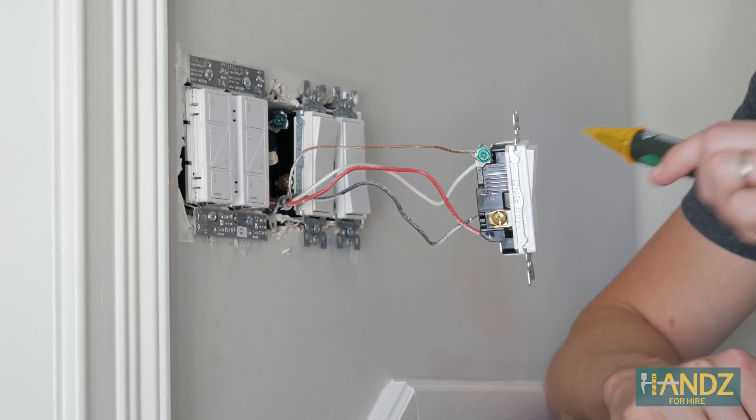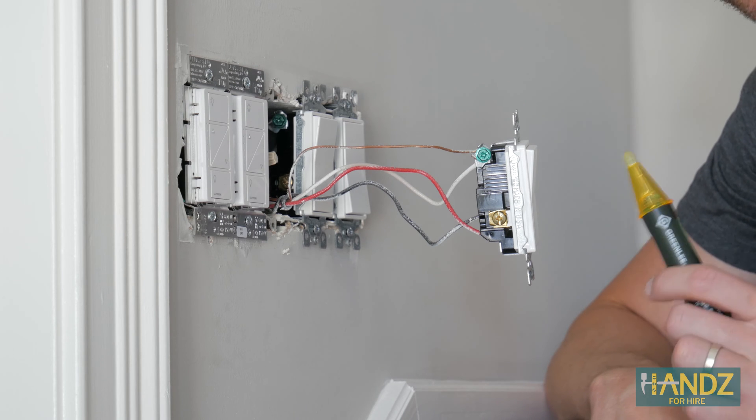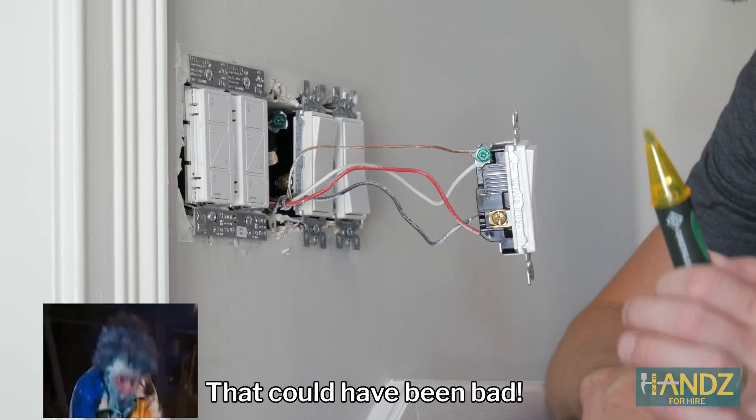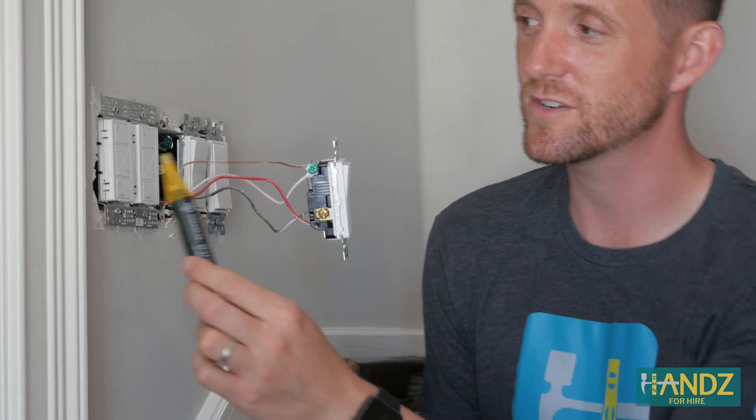This is why it's so important to check to make sure the power is off. I had turned the power off on the left two switches and was completely surprised to find the power still on this switch. I had to go back to the garage and switch it off. Yay — power's off and we're all safe.